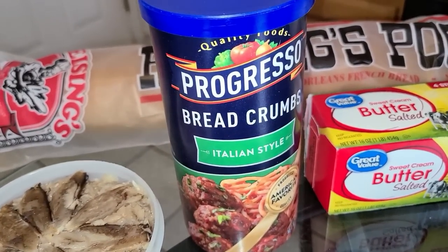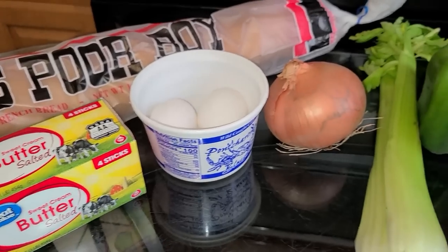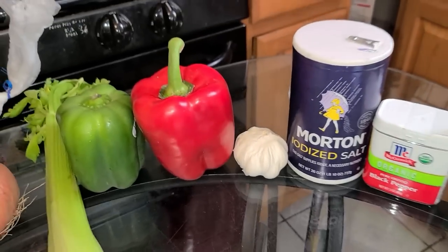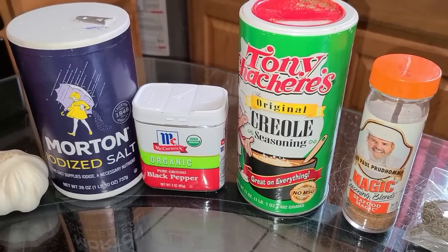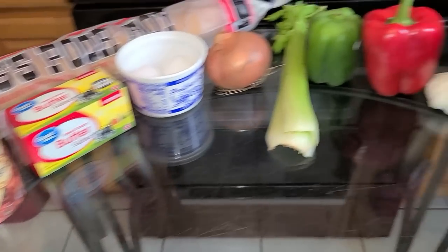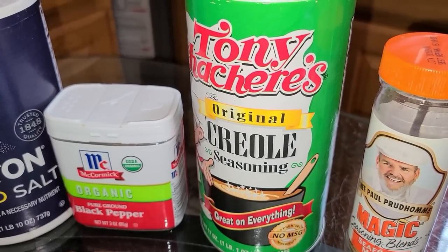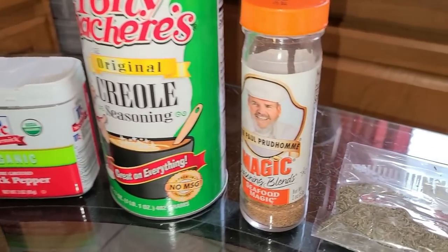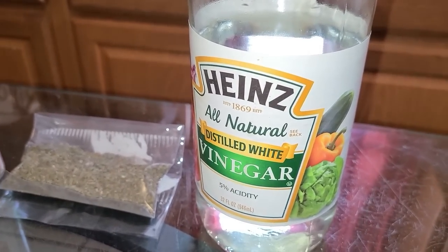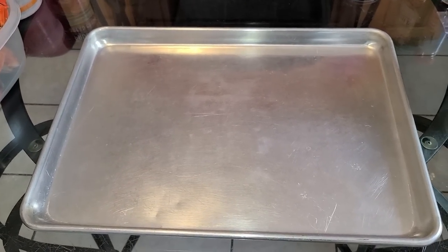You will also need some Italian style breadcrumbs for the topping, some salted butter, large eggs, and for your seasonings: one yellow onion, celery, green and red bell peppers, and some garlic. For additional seasonings — these are optional since most seasoning will come from the highly seasoned boiled crabs — you'll need salt, black pepper, Tony Chachere's Creole seasoning or Zatarain's, Slap Ya Mama Cajun seasoning, Chef Paul Prudhomme's Seafood Magic, dried thyme, and some vinegar for cleaning the crabs. To bake your blue crabs you'll need an 11 by 17 inch baking pan.